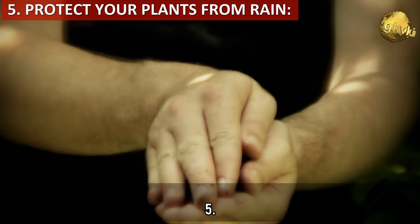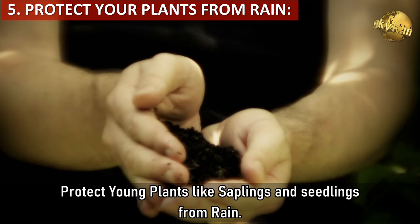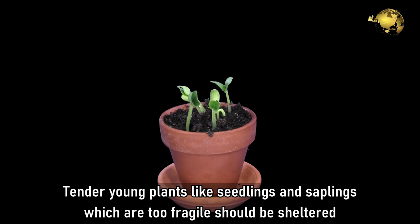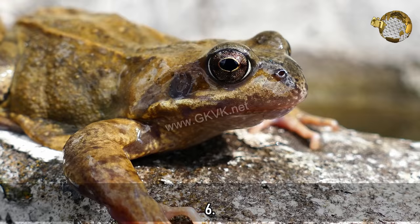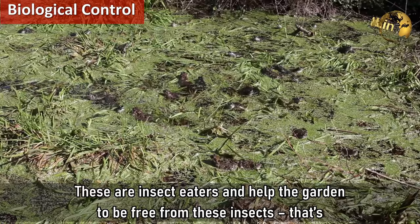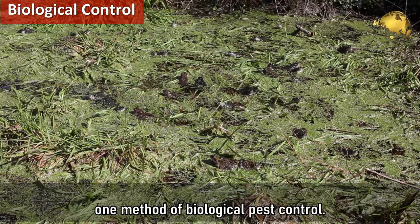Tip 5 - Protect young and tender plants, i.e. your seedlings and saplings from rain. Tender young plants which are too fragile should be sheltered adequately to protect them from rains. Tip 6 - Frogs and Toads. These animals should be allowed in the garden during the monsoon. They are insect eaters and help the garden to be free from insects — that is one method of biological pest control.